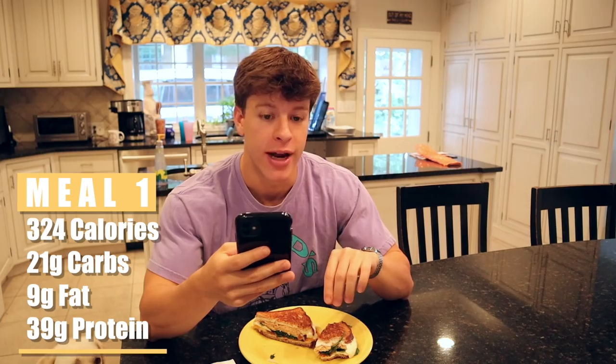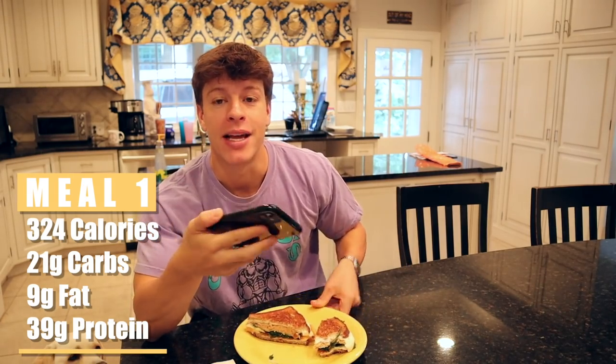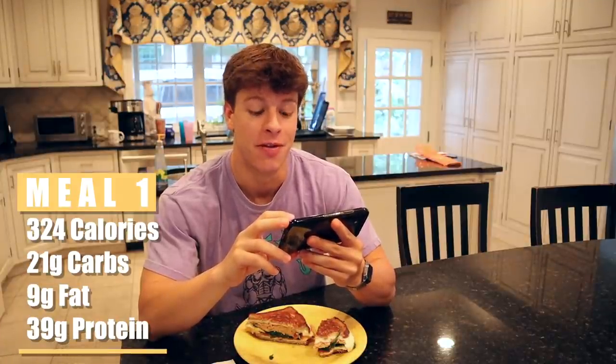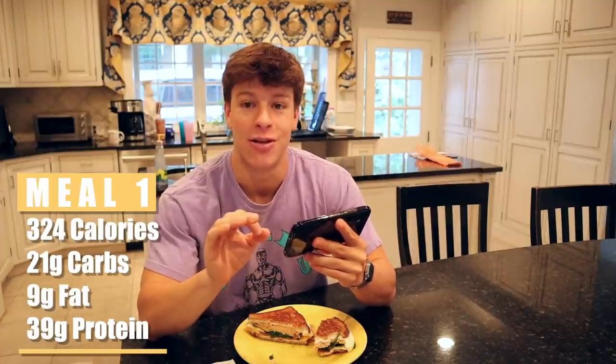The macros are super good. This sandwich — two slices of low-calorie bread, the egg whites, cheese, deli meat, spinach, and pico de gallo — is 324 calories. This entire sandwich: 324 calories. And guess how much protein? 39 grams. So there's 21 grams of carbs, 9 grams of fat, and 39 grams of protein. That is absolutely stellar, in my opinion.